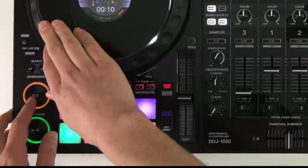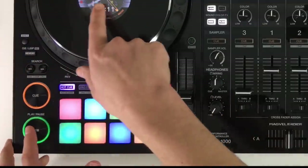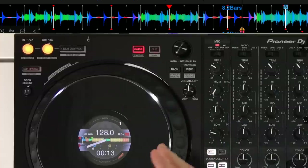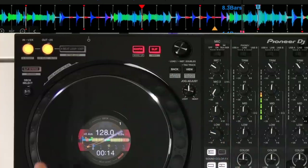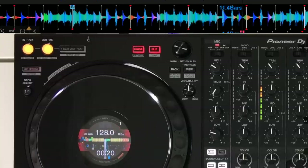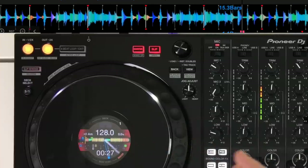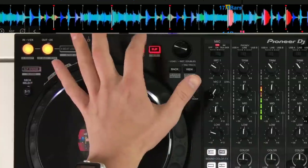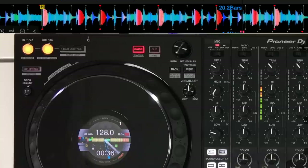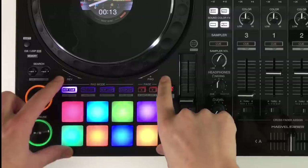There's also the memory cue and loop option to store and save memory points or memory loops. If we set a cue point anywhere in the track, we can press memory to store it — this also shows up on the phase meter. There's a quantize button to lock anything you do to the grid of the track, and slip mode which keeps the track playing no matter what you do — whether you use hot cues it then jumps back to the current position. There's also a slip reverse which reverses the track temporarily then jumps back to where it should have been when released.